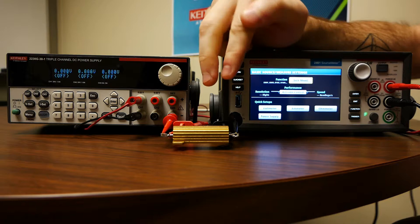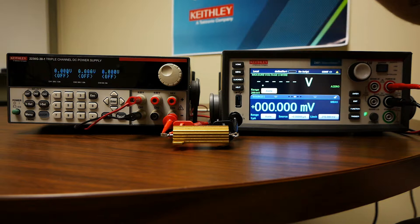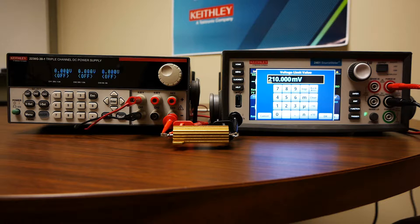I have a resistor which is connected to a power supply which will be sourcing five volts, and I have the SMU hooked up in parallel to that resistor. Now I'm going to go to the function key, and we want to source current and measure voltage. So I'm going to go to source current, measure voltage. Now we want to be sourcing current on the lowest range that we have — in this case, that would be the one microamp range. And we want to set our voltage limit to high enough to include the voltage that we are trying to measure.